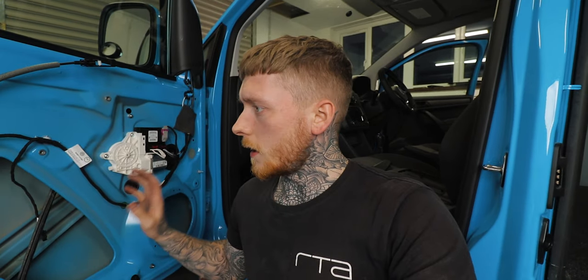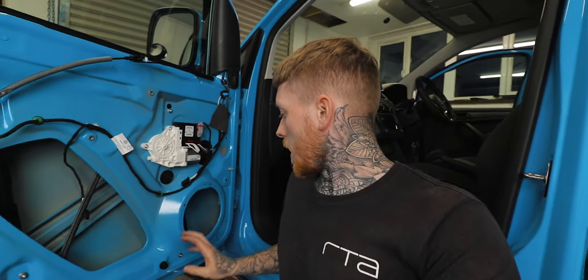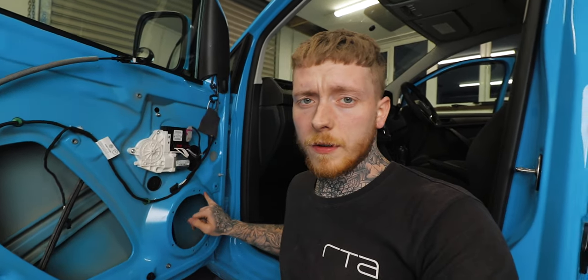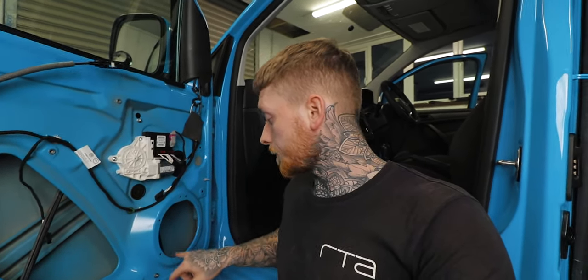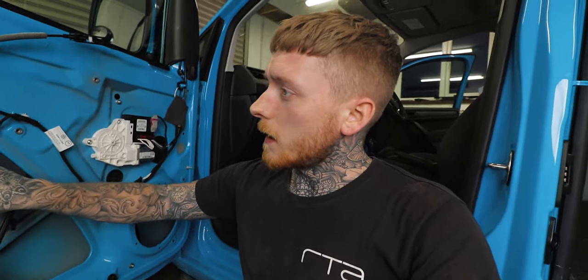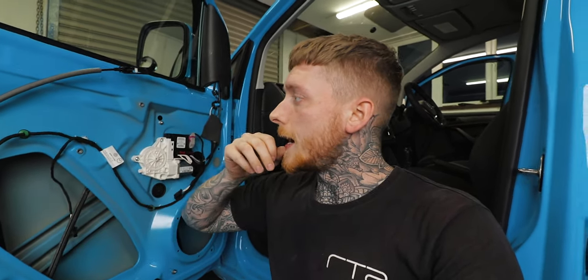The doors are stripped and ready for sound treatment. I just need to wipe the panels down with some IPA. I've removed the original speaker — this was riveted on, so I've just drilled those out and removed the speaker. That's given me access to this area of the door skin, so now I should be able to get full coverage of the 3mm skin's sound treatment on the outer skin, and I'll be applying it to the inner skin as well.